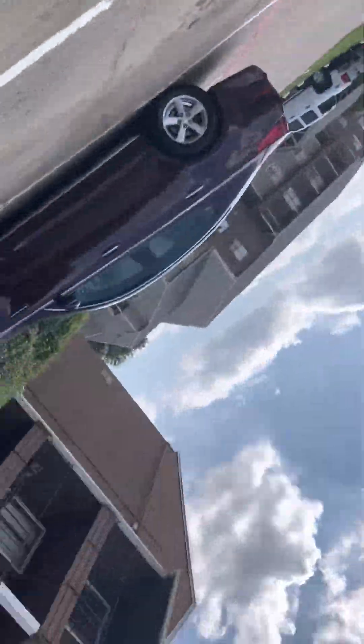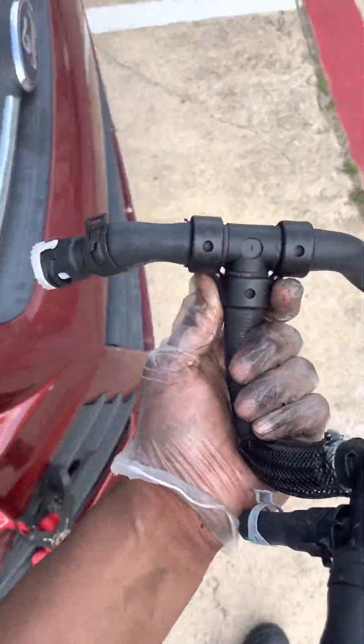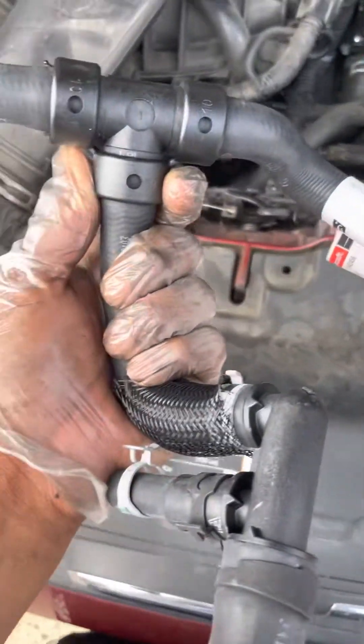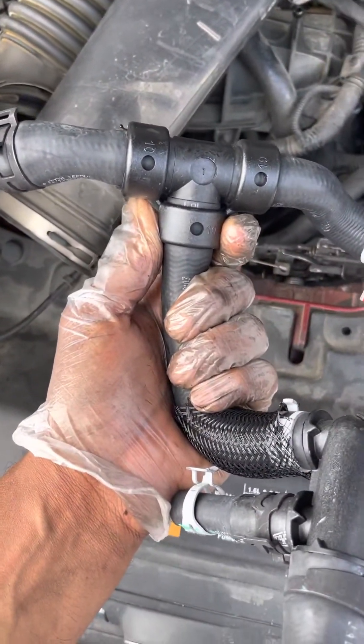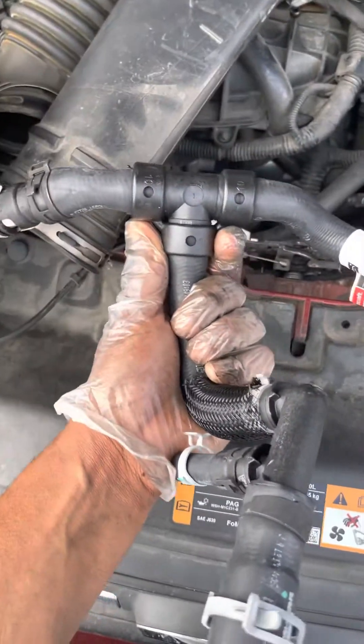I'm getting ready to take this part off right here — this is like the whole assembly. Let me show you the new one. This is the new assembly — it's called the coolant heater hose T, which is shaped like a T.